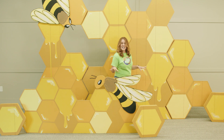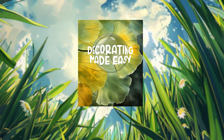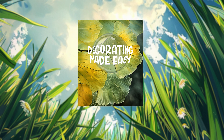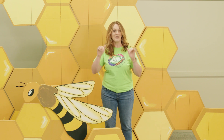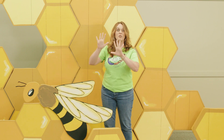All of this that you see is available to you on the digital downloads that come with your Decorating Made Easy book, so you can bring this to life in your church. But another option, if you're not feeling like painting, is to look for hexagonal plates in yellow and orange.